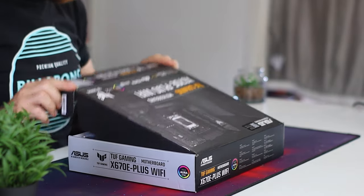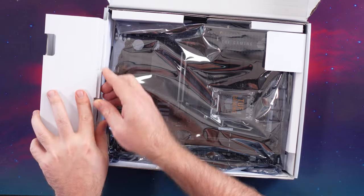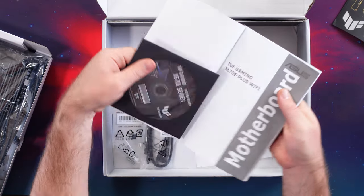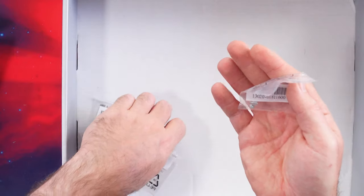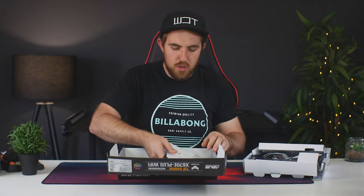Let's get into the unboxing. You get a Wi-Fi antenna, and underneath the board you get TUF Gaming stickers, a user manual with a driver CD, a web storage pamphlet, a certification of reliability, two SATA cables, standoff screws for the M.2 slots, and some rubber pads.